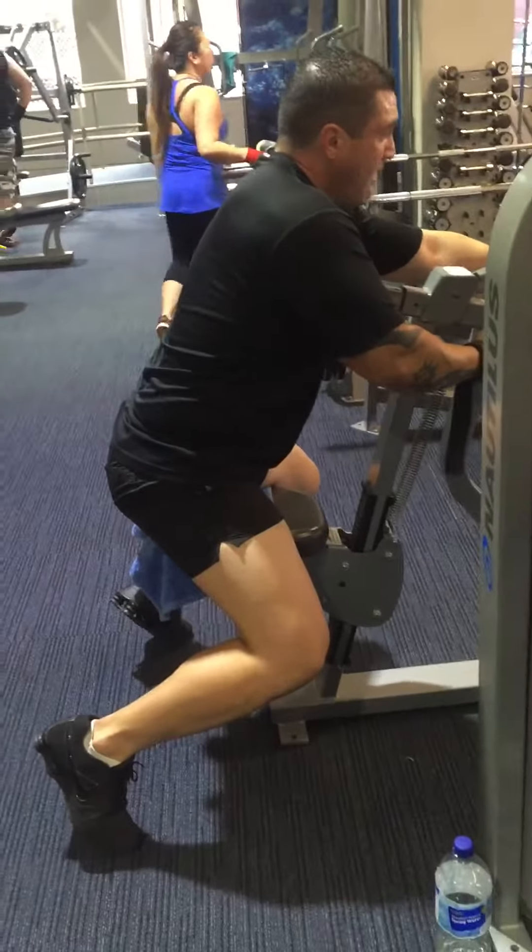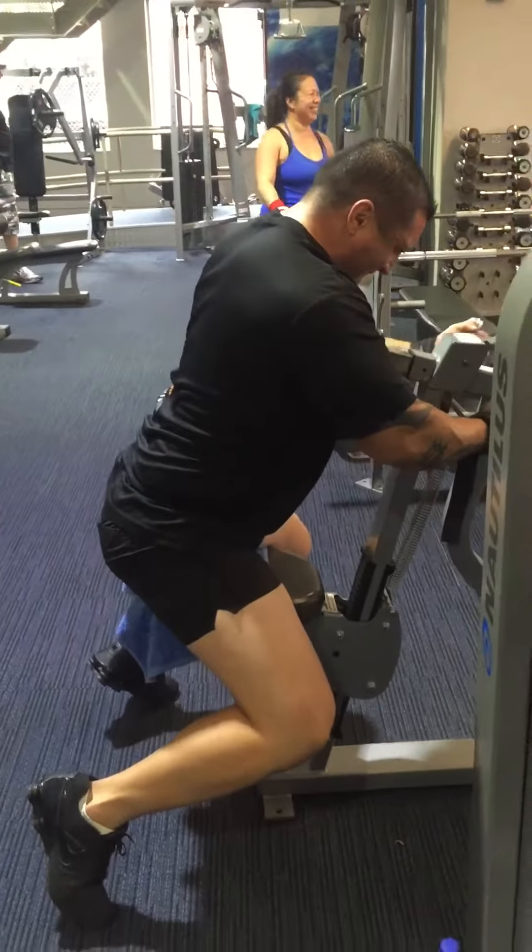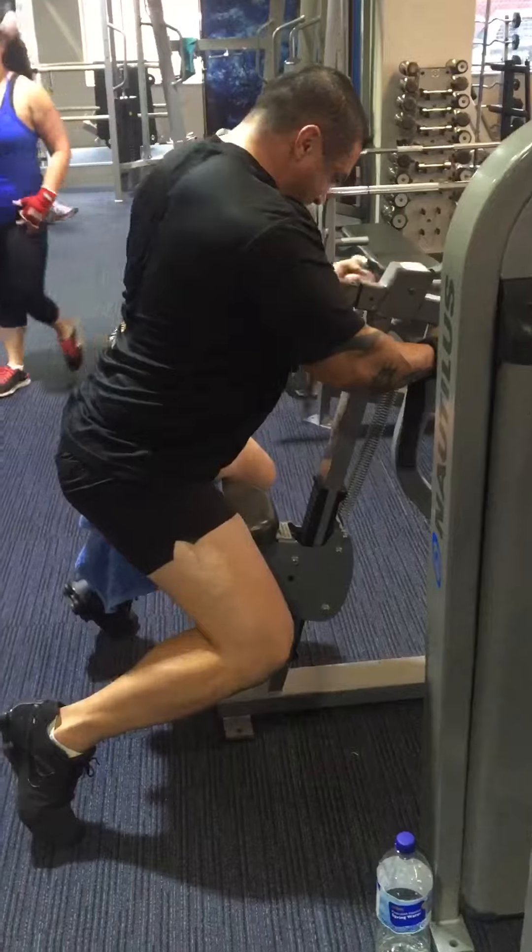That is how we position him — put his butt as far back on his feet as you can so that he doesn't cheat and throw the weight.